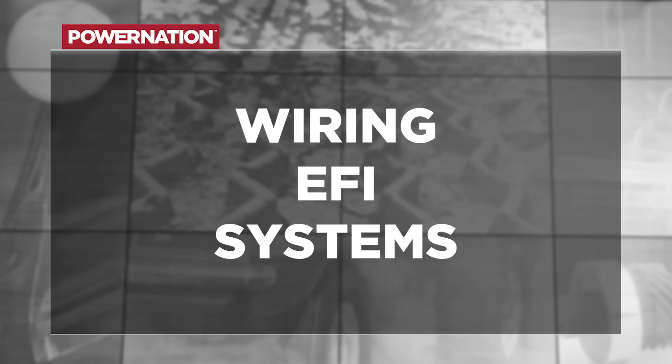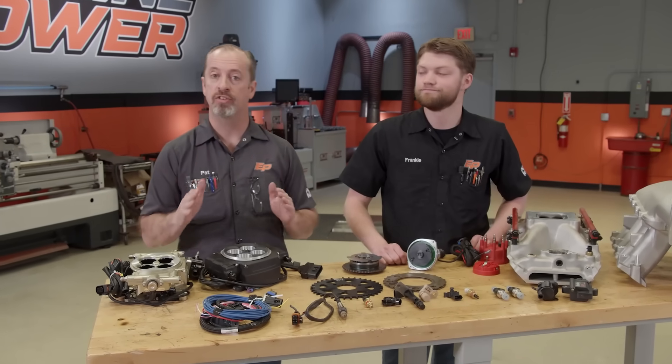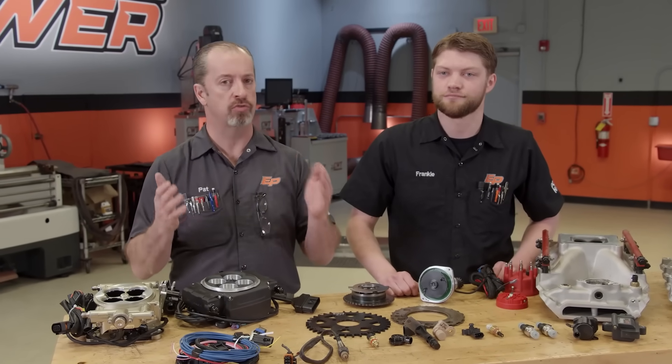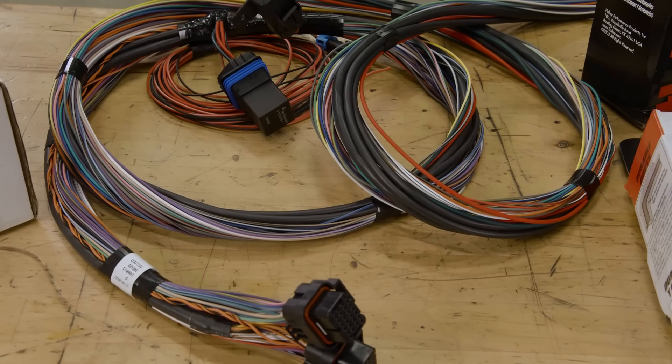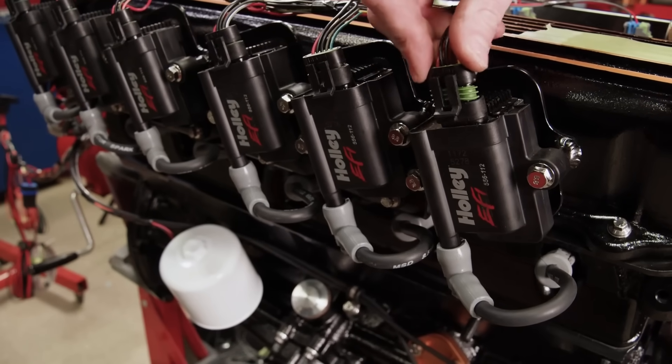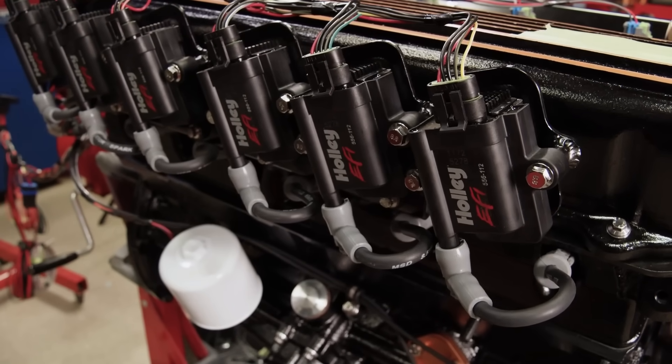One of the biggest hitches about putting an EFI system on an older engine is wiring. Wiring scares the daylights out of people, including me, because a lot of the times it's very complicated to get it running. Back in the day when we would do these aftermarket systems, they were very complicated and the instructions were kind of sketchy at best. Nowadays things are way better — a lot of plug-and-play things, very concise instructions that make these things a lot easier and it makes it so you can do it and do it right.